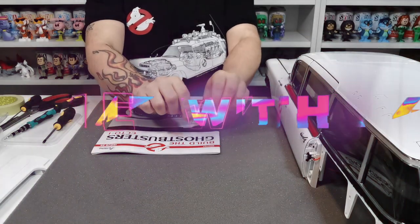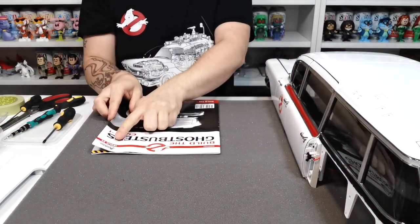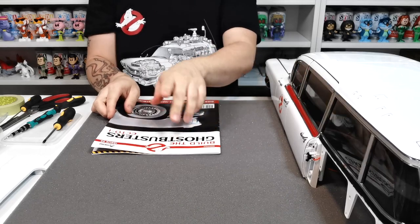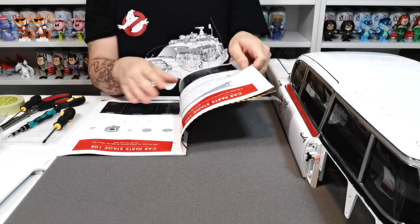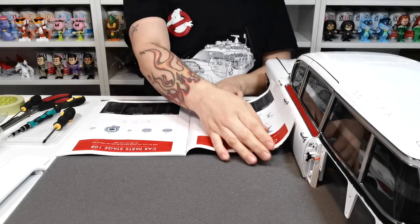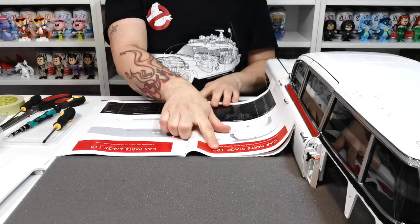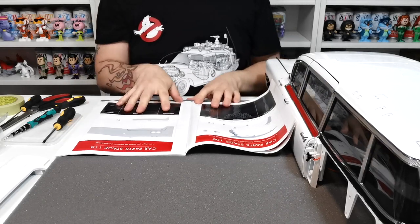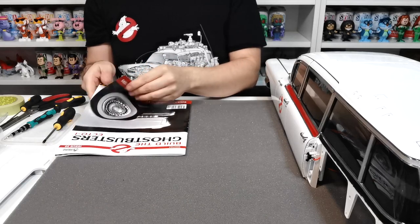What's up guys and welcome to my channel Flame of a Four. In this video we're going to be doing issue 29, where we are going to be doing parts for stages 107, 108, 109 and 110. It's looking really cool - we will go get the parts for 107 real quick.